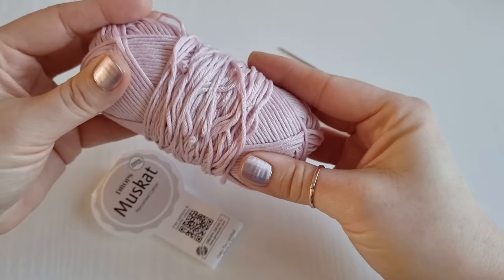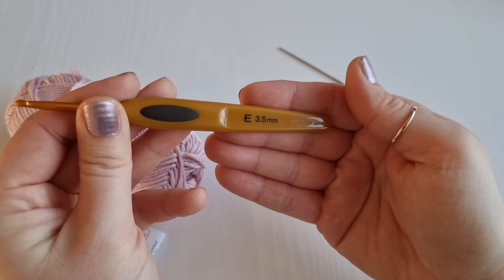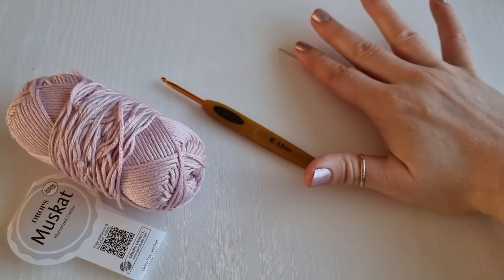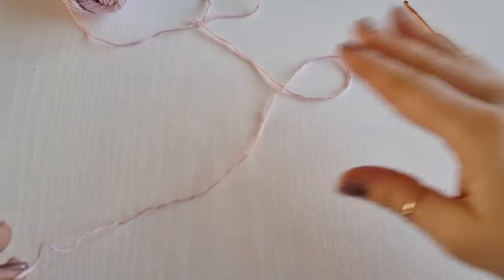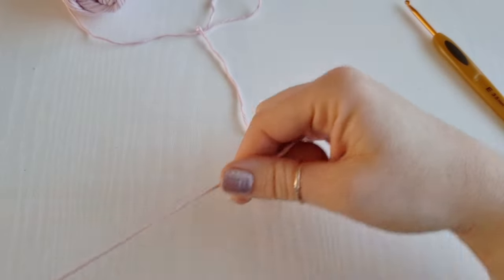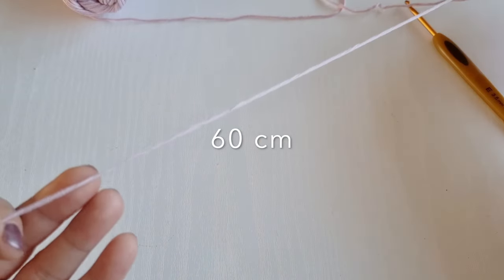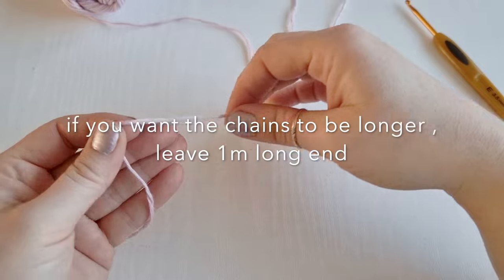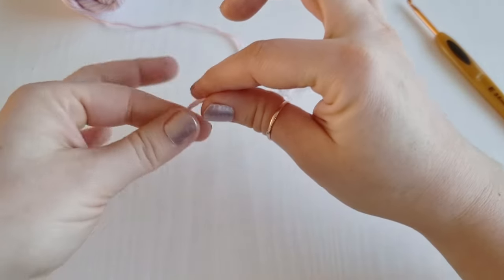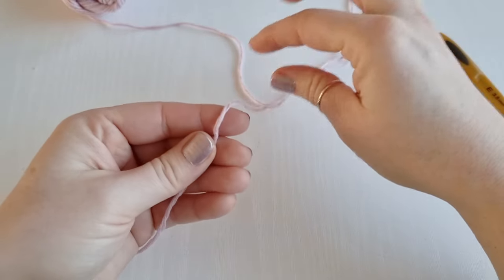I will be using a 3.5 millimeter hook. You will also need a yarn needle and a tape measure. We are going to start with a slip knot, but before we do, we are going to leave a long yarn end — I have 60 centimeters — so measure it out and then we are going to start with a slip knot.